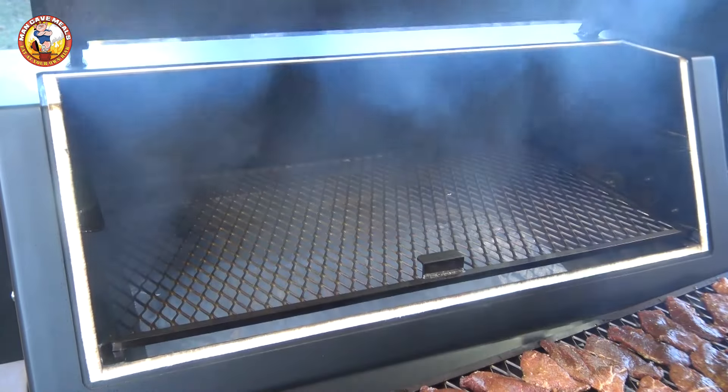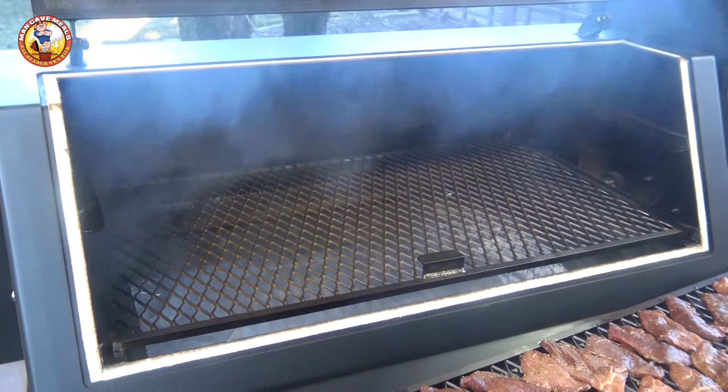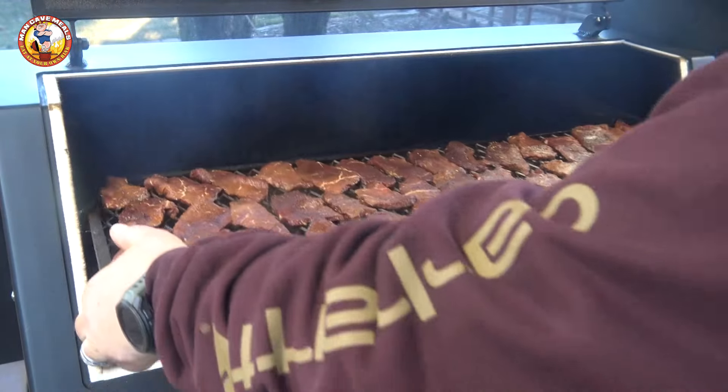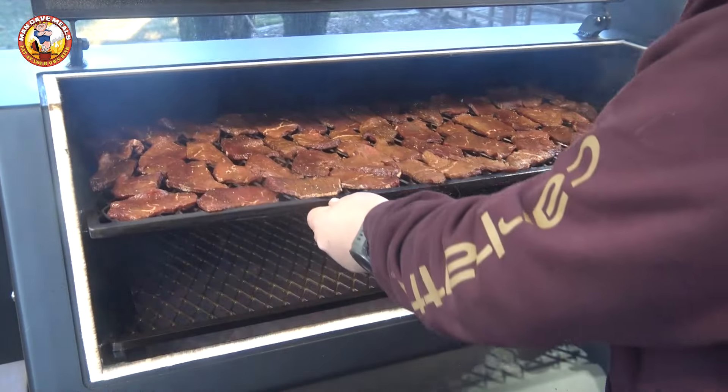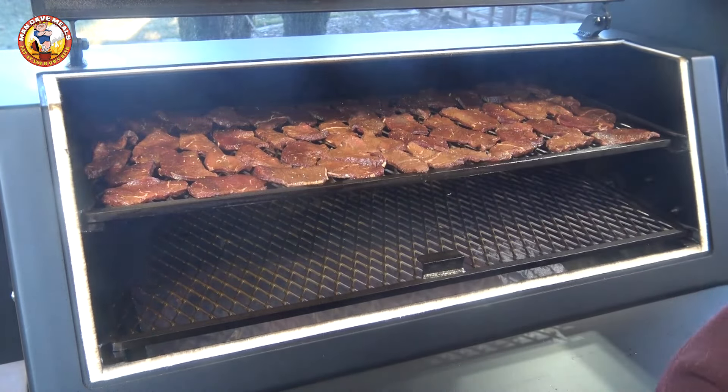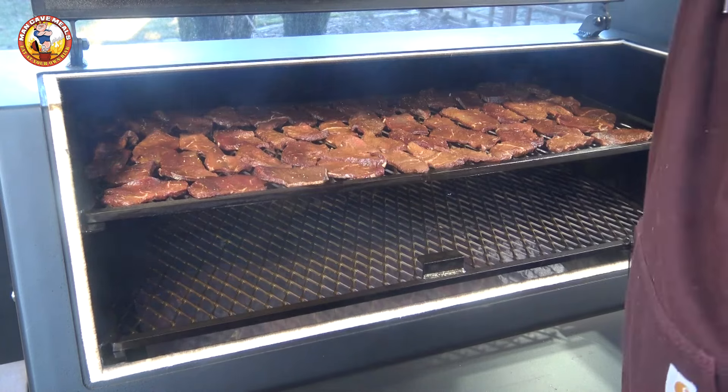I've got everything up to temperature here. We're going to put this rack of jerky on — I've got just the right amount to fill up that top rack. We're going to let this low smoke here for five or six hours.